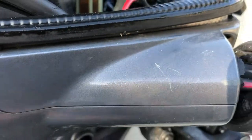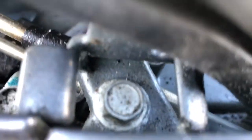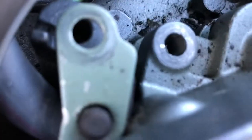There are a couple bolts up here you gotta take off to get this piece off. There are three 10 millimeters in here - one right by the throttle cable, one so I can get a good view over here down there, and one right here.